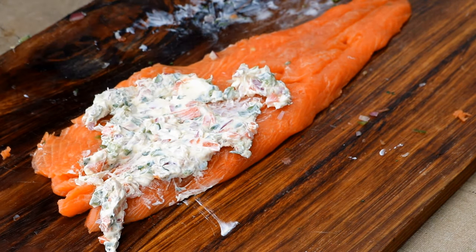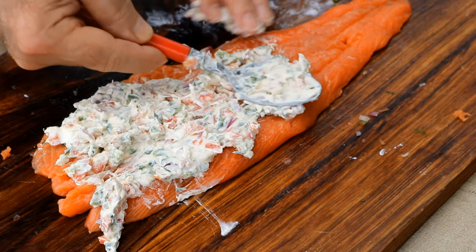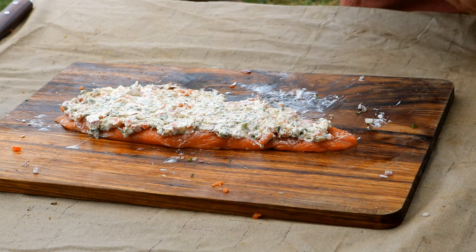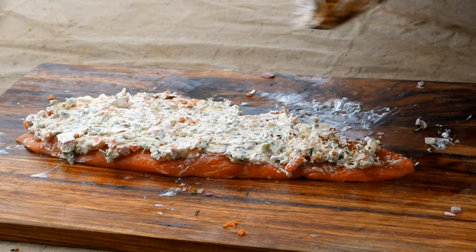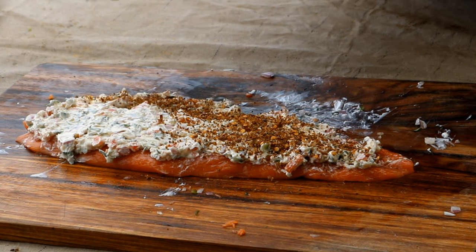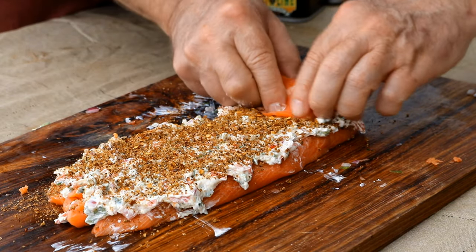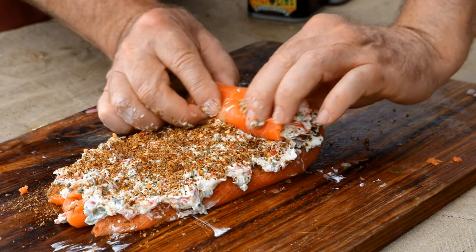This is a fresh piece of coho salmon. I'm gonna use this chili lime seasoning — this is JM Thomason. If you don't have this at the grocery store, you can buy Tajín, but you definitely want to use a chili lime. Then all we're going to do — you already figured this out, right? It's a pinwheel — we're gonna roll this up.